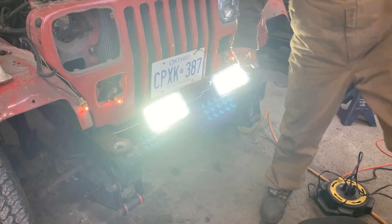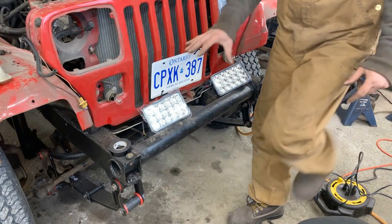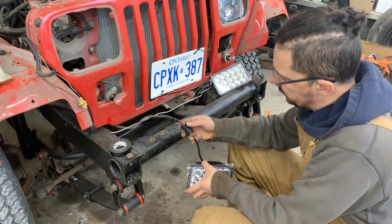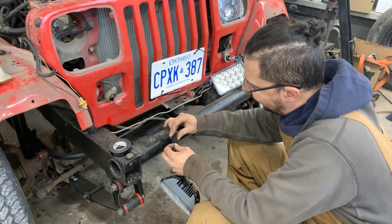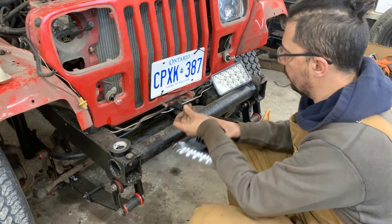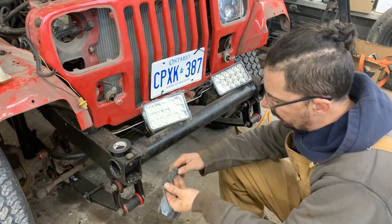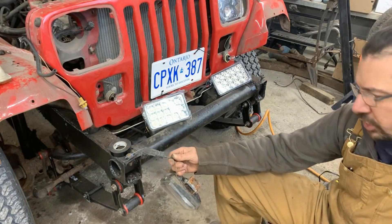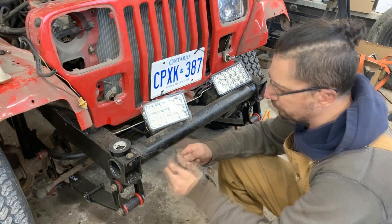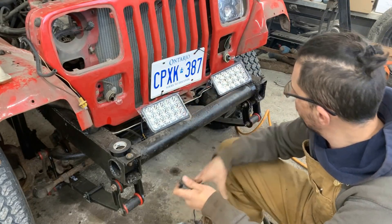We're done with the front headlights and everything in the front. However, these connectors are very cheap and they're going to be inside the wheel wells, so we need to order sealed connectors. I could have used the original ones but the Jeep came with only one — the other was missing — so I only have two females and one male. I'll order new ones and replace them at some point. These are just to get us going and make sure everything works.